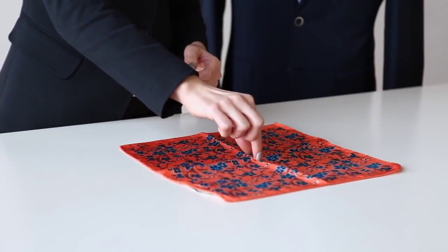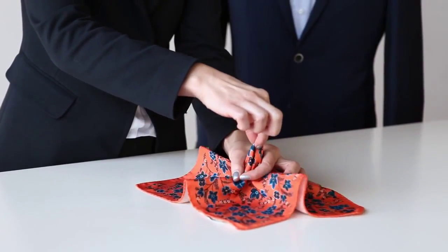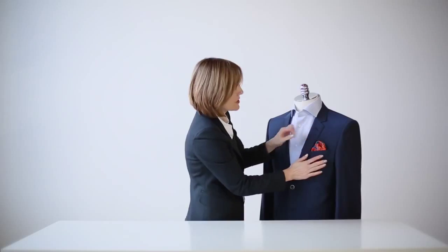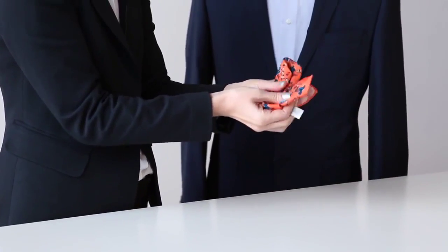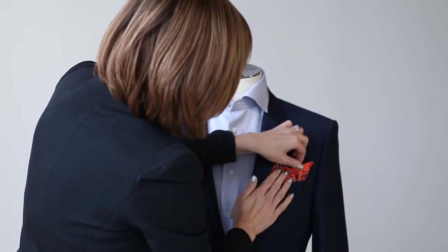The next pocket square fold we want to look at is the poof, and the poof is quite simple. You want to lay your pocket square out flat so the pattern side is up, pick it up approximately in the center, then create a circle with your forefinger and thumb on your other hand, and pull the pocket square through that circle. You can either tuck the tail under and place it into your pocket for a beautiful scalloped edge, or you can take the tail and fold it up so that you actually have a poof and a peak together, which adds just a little bit more flair and personality to the whole look.